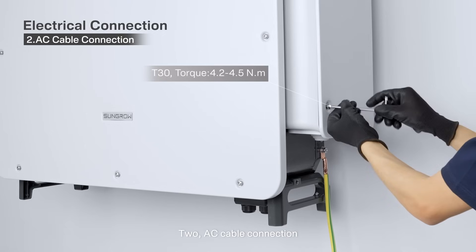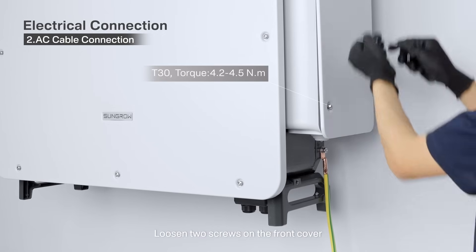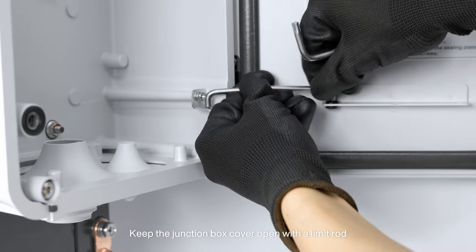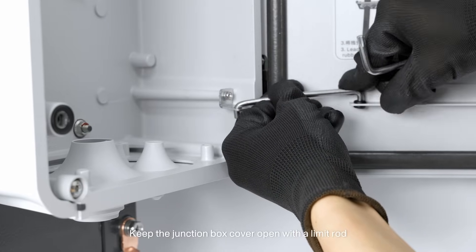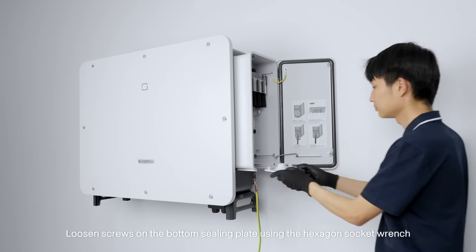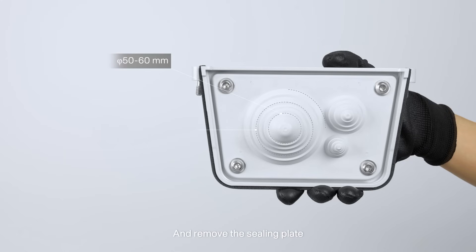2. AC cable connection. Loosen two screws on the front cover of the junction box using the supplied hexagon socket wrench. Keep the junction box cover open with the limit rod. Loosen screws on the bottom seating plate using the hexagon socket wrench and remove the sealing plate.